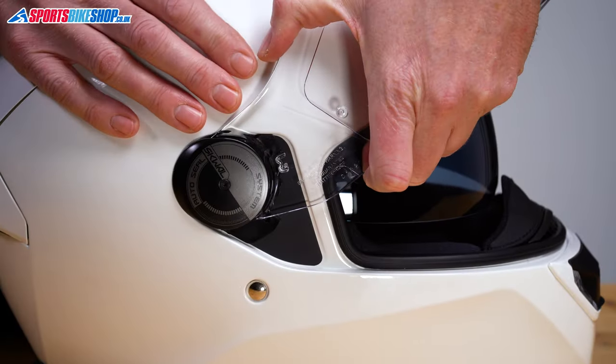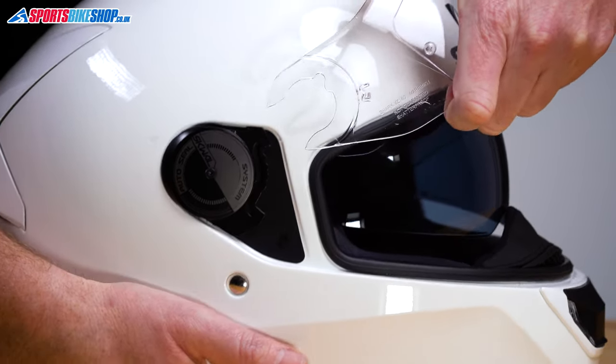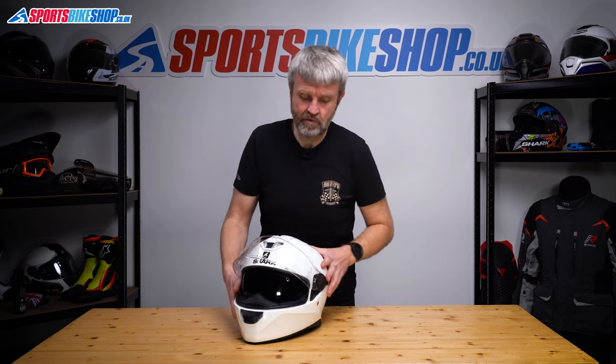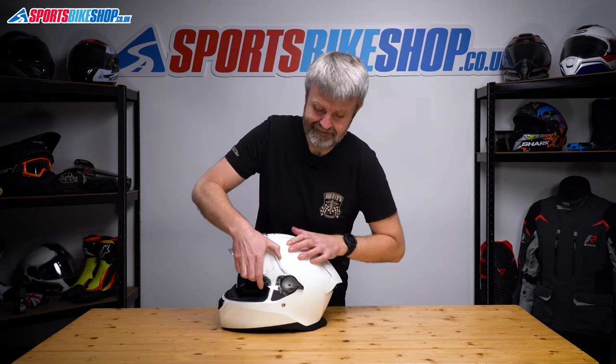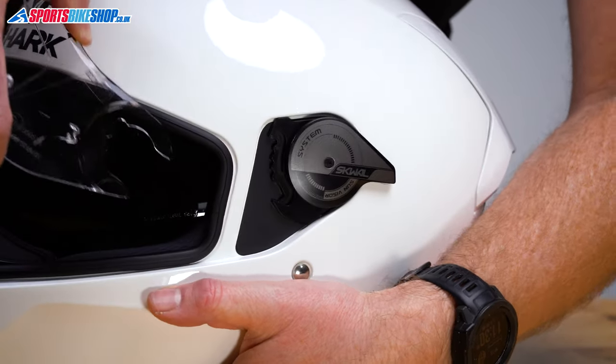Then it's just a case of gripping the visor and pulling. So we just pull from there and that comes out. It really is that easy — it's just about getting that angle right and making sure you're pulling it straight. So the same again, slightly proud of that shell, pull and we're clear.